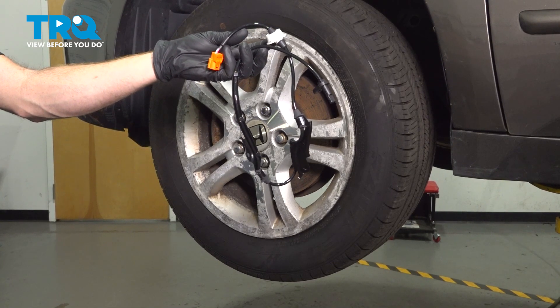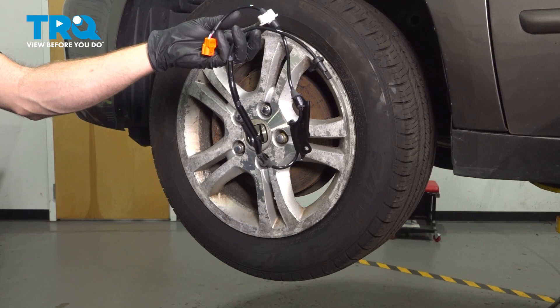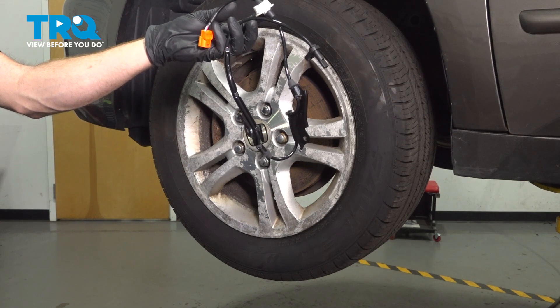In this video, we will show you how to replace your front ABS sensor on this Honda Accord. This will be located inside of your front wheel well. Let's get into it.